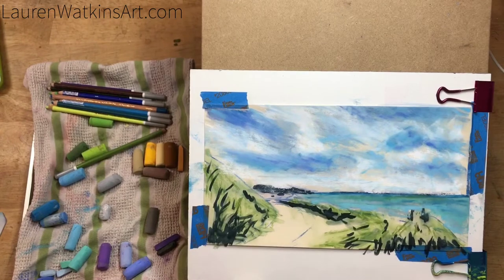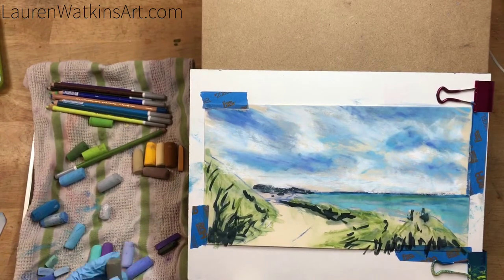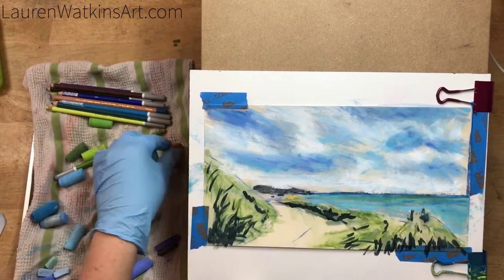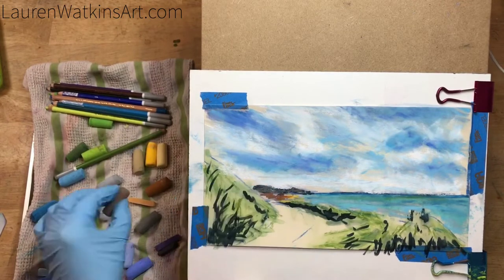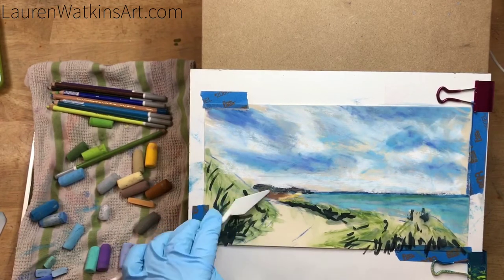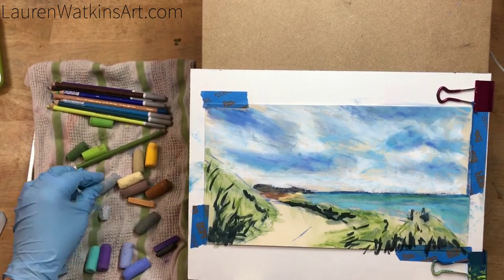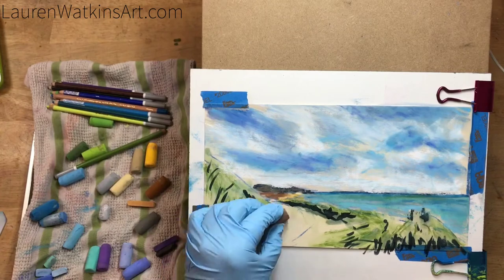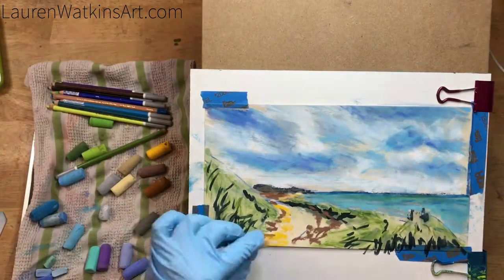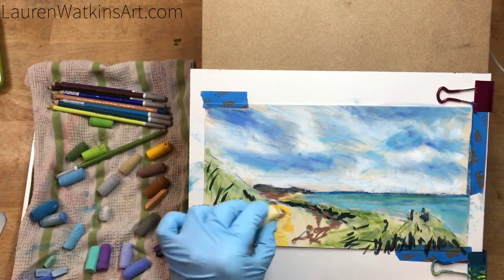Now I'm starting to block in the ocean. I kept my strokes very horizontal because that will give our eye a better understanding that it's water we're trying to paint. I'm just adding some browns to start building in the sand of the path.